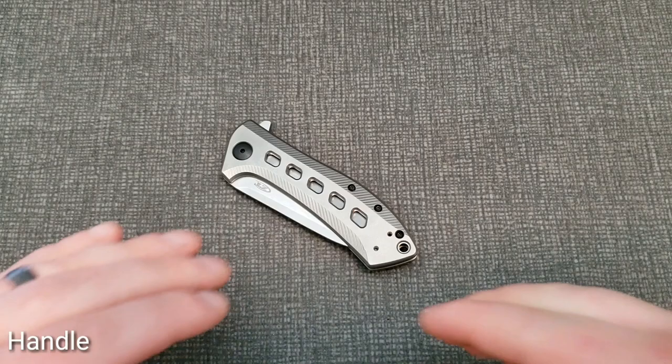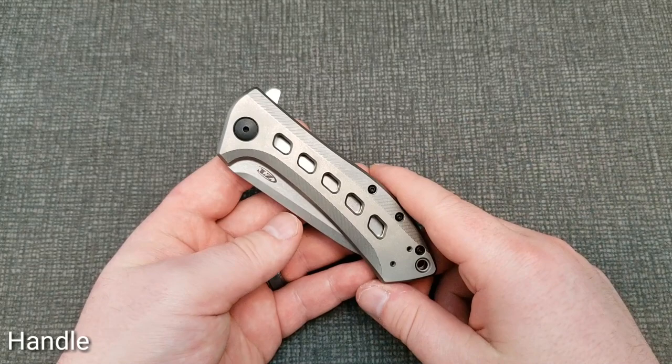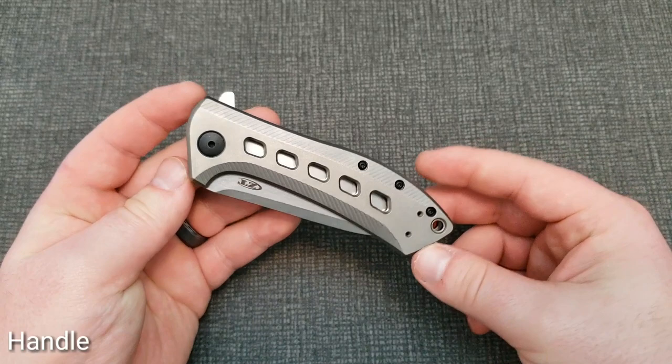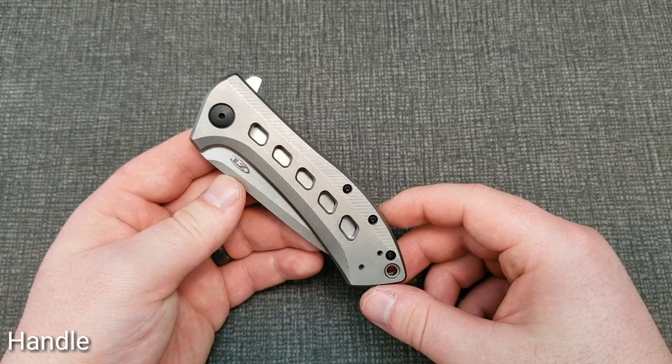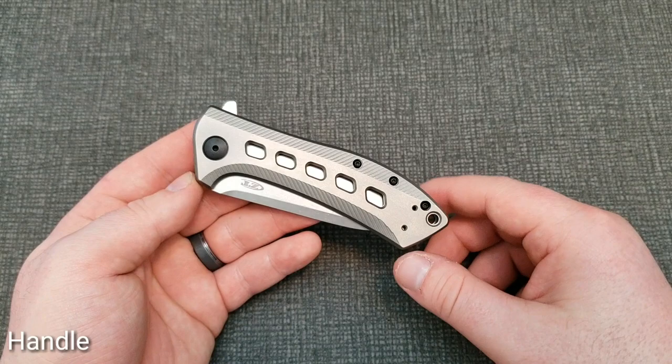This version of the 801 is kind of an updated or refreshed model of the original. I'll see if I can throw up a picture of what the 801 originally looked like when it was first released — it looked a little different. Admittedly, the newer updated design is quite a bit better in my opinion. I owned one of the old models when it originally came out and it was still a great knife, but I like the more streamlined look of the updated handle scales.